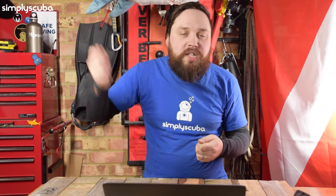You can hang your gear up, you can wash it down, you can sort of flush it all out, make sure it's nice and clean, and then you can leave it hanging up to drip dry properly.